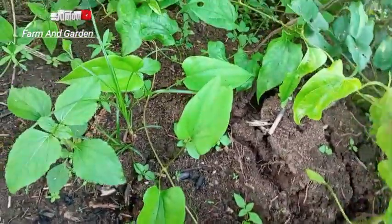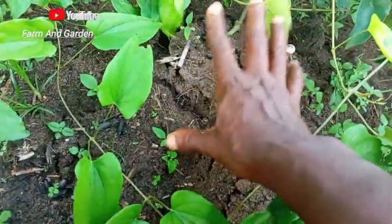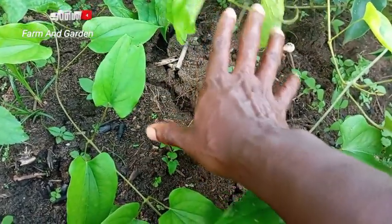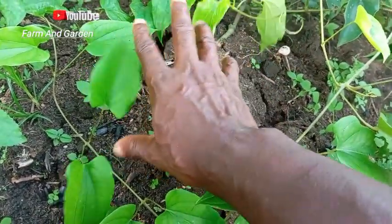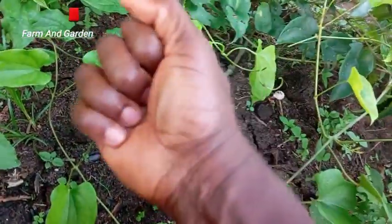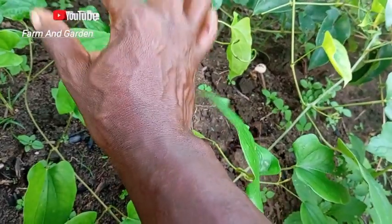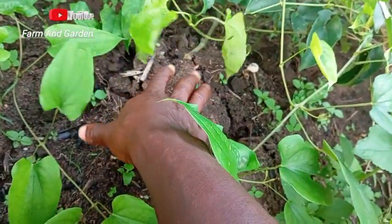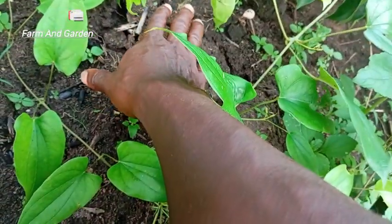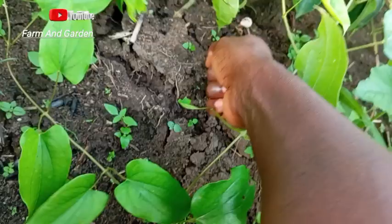It's going to scatter and reach to this level, to the other level. I believe that this one has about two to three big yams inside it, plus other seed yams inside. Once you see that flower, you know it has started producing. This is now about four months, see the way it scatters the ground.